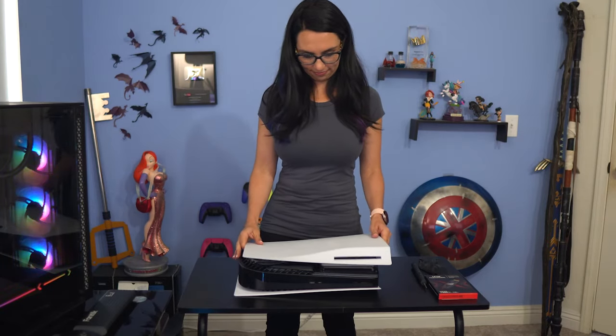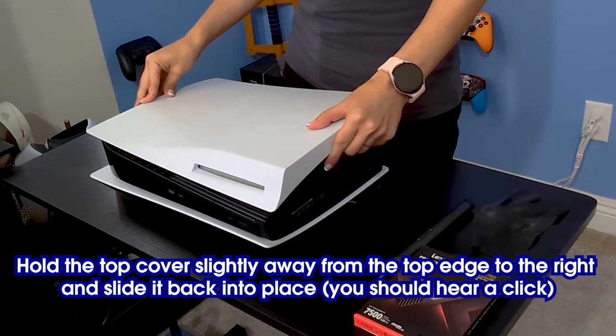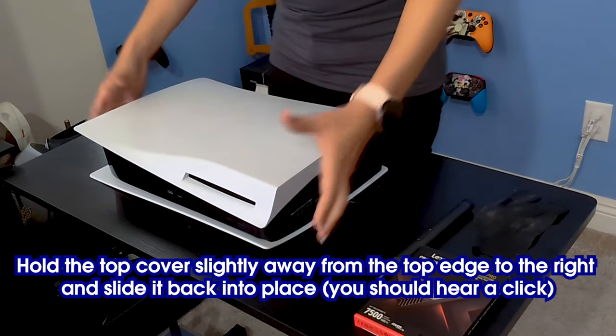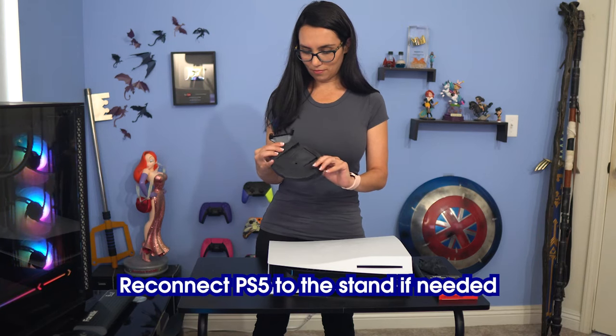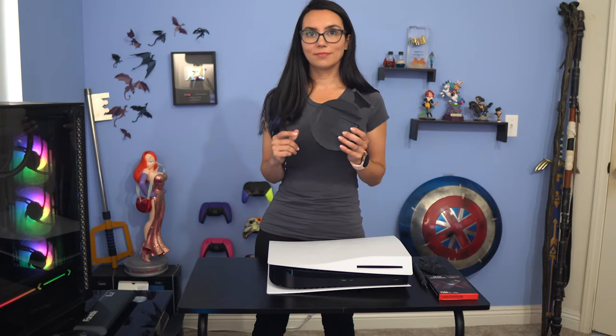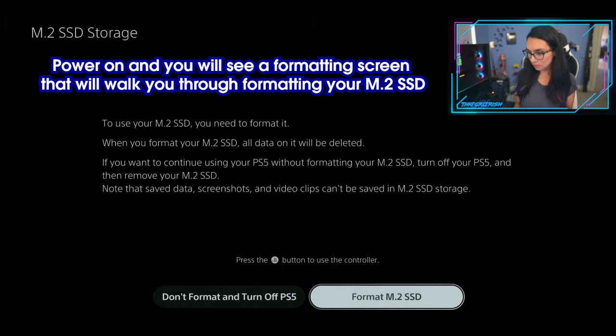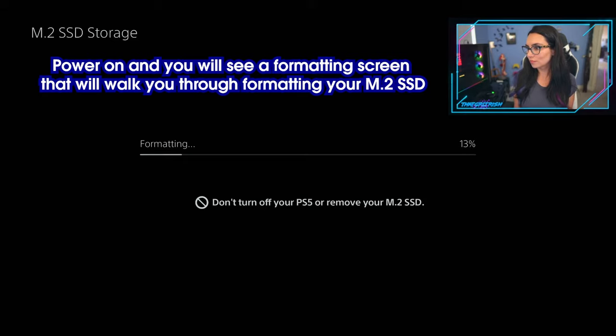Now to close up the PS5. Hold the top cover slightly away from the top edge to the right and slide it back into place — you should hear a click. Reconnect the PS5 to the stand if needed. Reconnect any cables. Power on and you will see a formatting screen that will walk you through formatting your M.2 SSD.